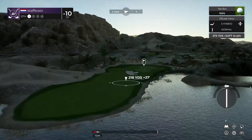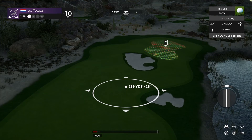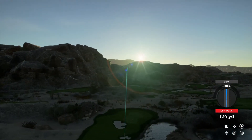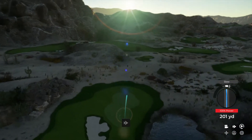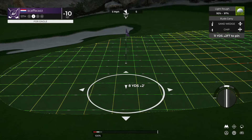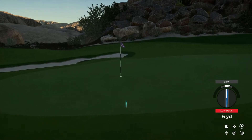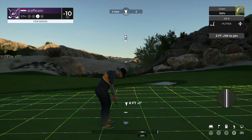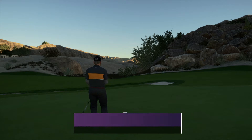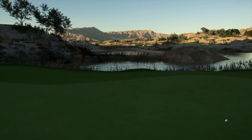All right, pop a nice one out in the fairway on this one. Silky swing. All right, second shot on the twelfth. Great chip shot there. Pure — that's pure. Nice putt in there for birdie. And after that one, you're sitting at 11 under.